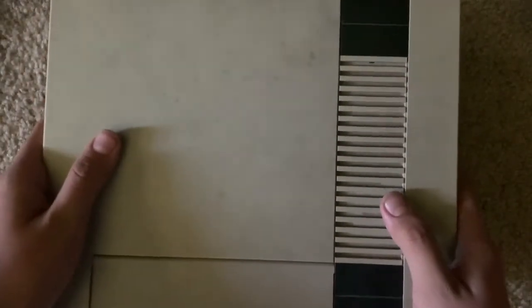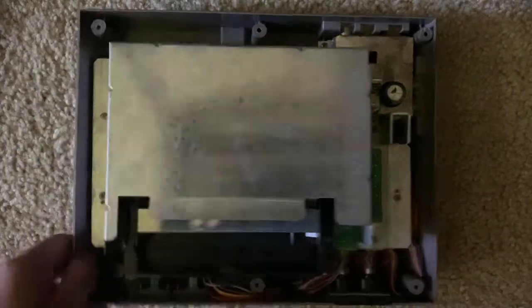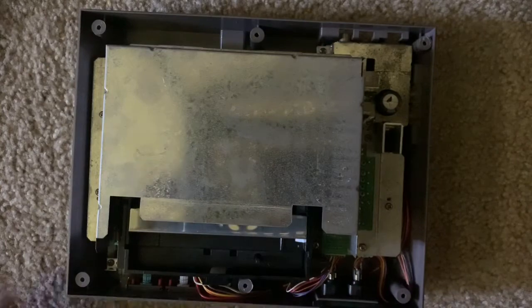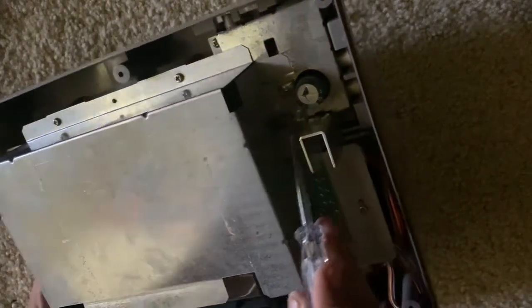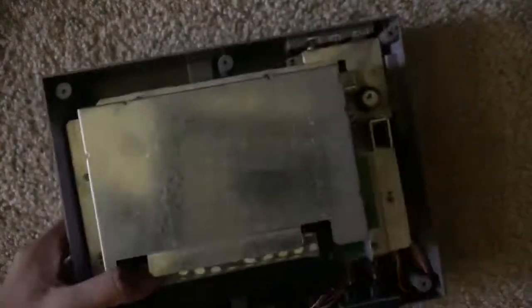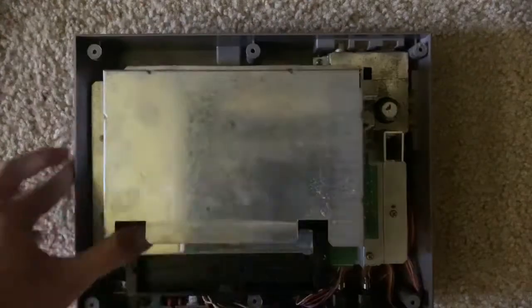Flip it back over to its right side, then lift the top up. Here you can see all the internals, the metal casing and such. What you want to do now is take off this big metal plate. There are quite a few screws — one, two, three, four, five, six, and there's another screw right in here, so you want to take out all seven screws.